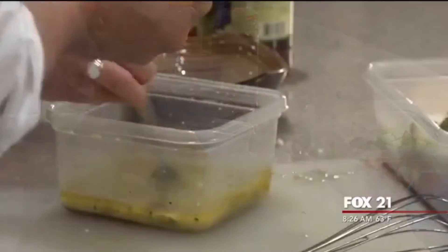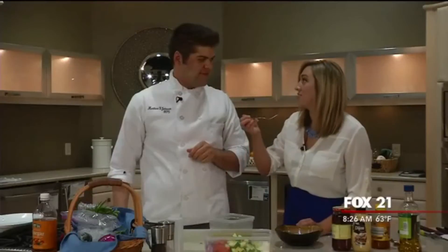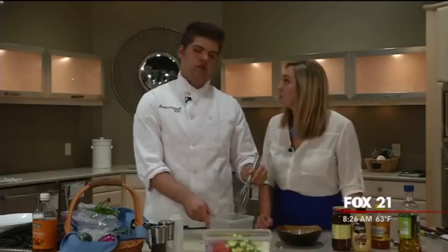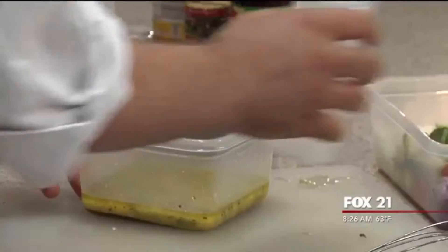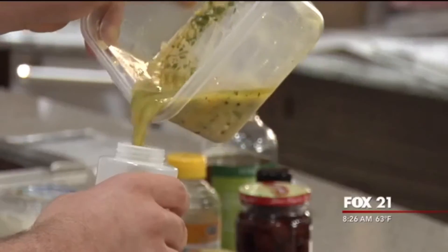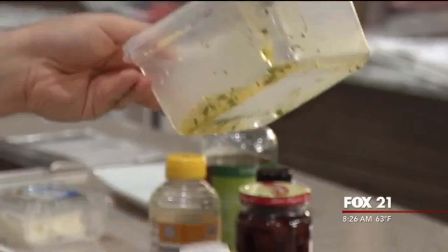Now we'll mix it up and give it a little taste to see if we both like it. I think it tastes amazing — I can't believe we made that. I'm really happy with it; usually I'd add more acid, more sugar, or more salt, but I'm happy as is. Now we're going to pour it into our bottle.